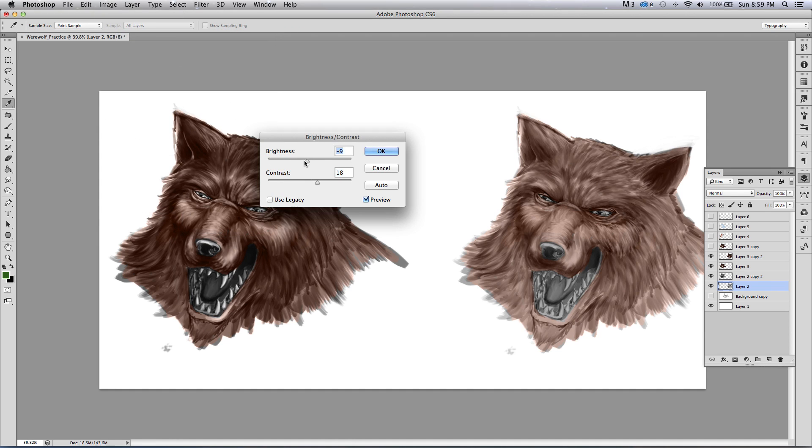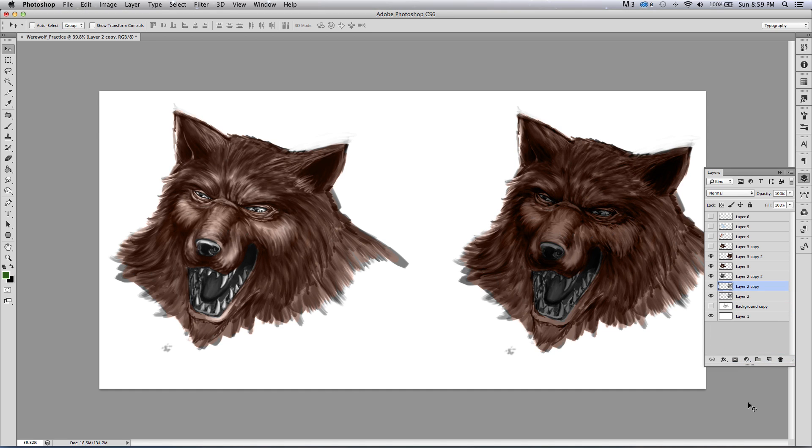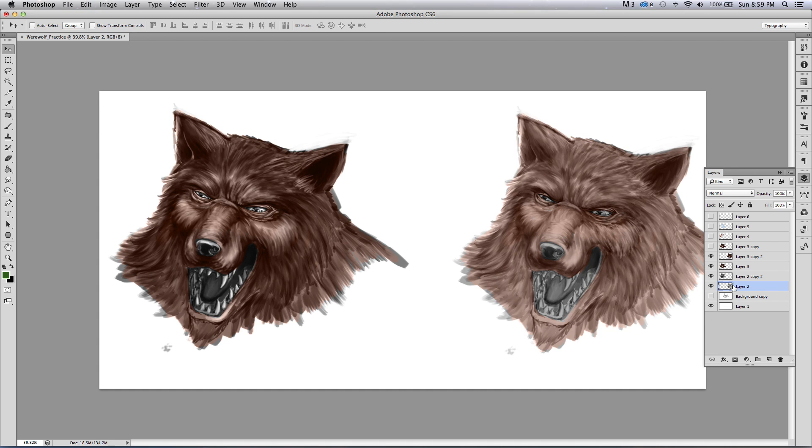Brightness and contrast is another way to do it. My personal favorite is to duplicate the layer — see how much darker that made it — and then I can just control the opacity of each layer to get the desired effect. Ctrl+E to merge down. It's a quick way to get there. I want you to see the difference — you might be going for a more animated look where the lighter version is more suitable.